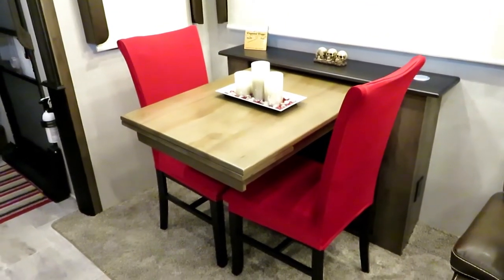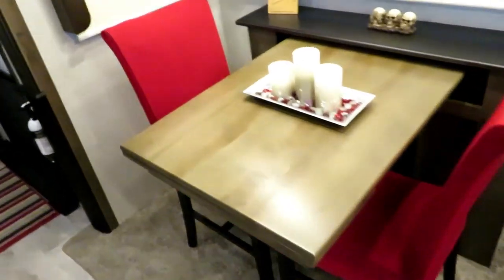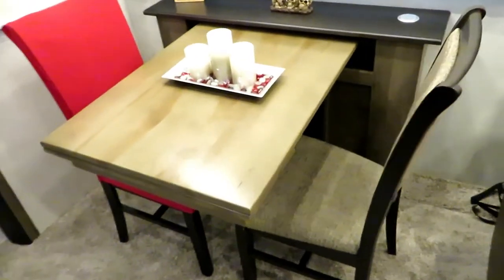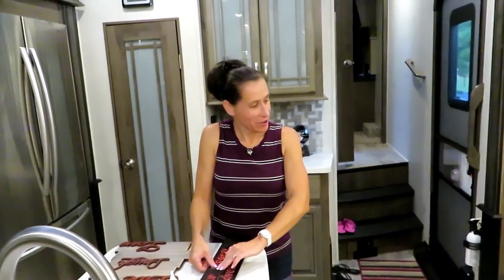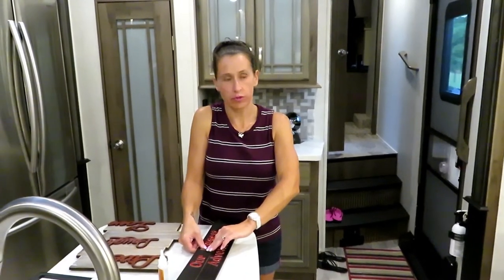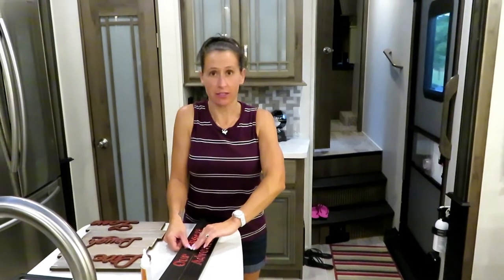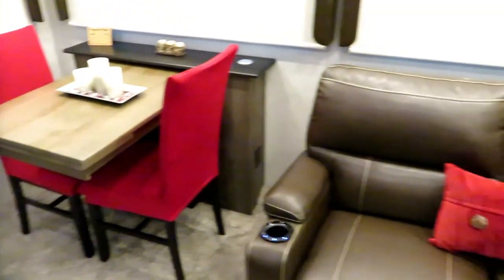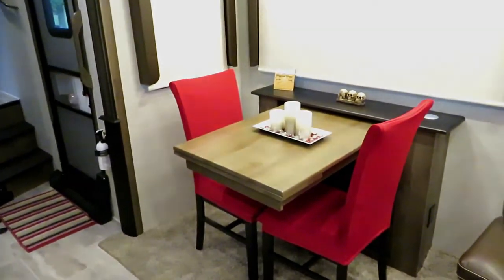Leslie picked up these chair covers on Amazon and we just got them in the mail. Here's one with the cover and one without so you can see the difference. They were $12.99 for a set of two — you could also get four or six, and they come in a bunch of different colors. When they get messy, you just rip them off and throw them in the washer. You can tell with our décor we have little pops of red in a few places, so I think these look really good.